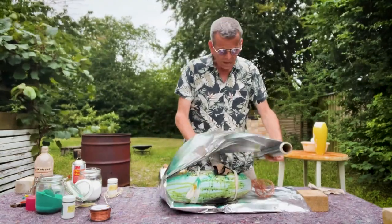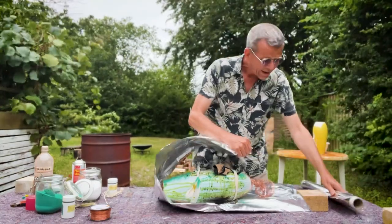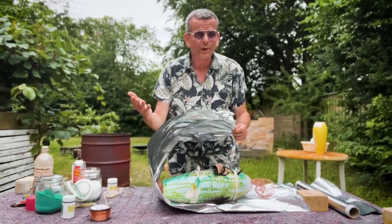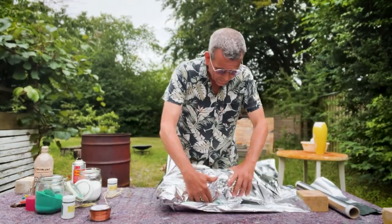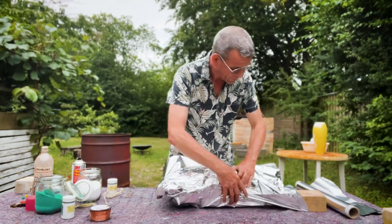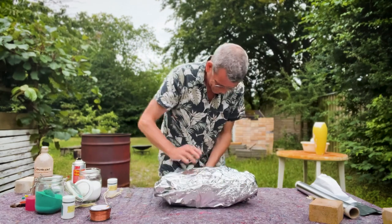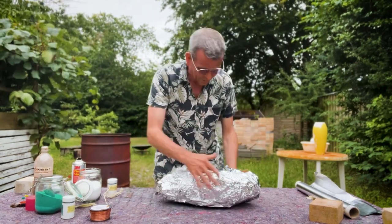If it turns out that your pots are too boring, you can always fire them again. So there is really no risk - take a chance.